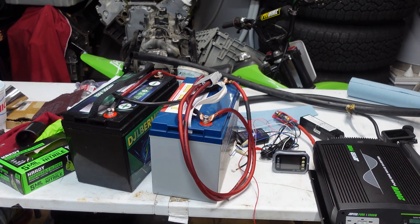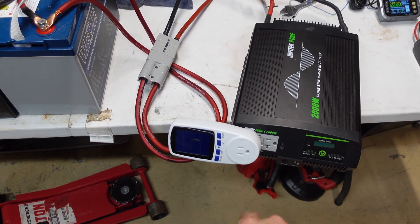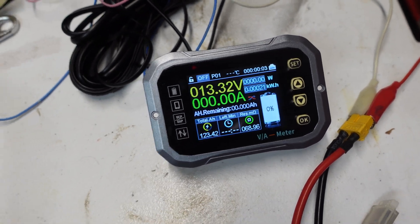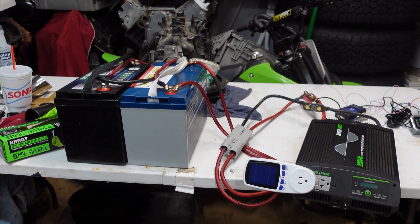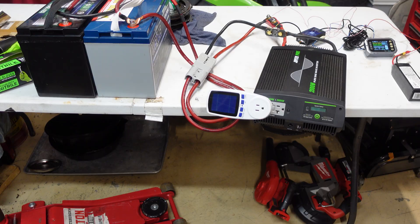Everything is connected. I even put a watt meter on for a little extra razzle dazzle — that way we can compare the input to the output. Battery voltage is resting at 13.3 volts. I just used a big Anderson connector to connect it. Let's go ahead and plug the AC in.